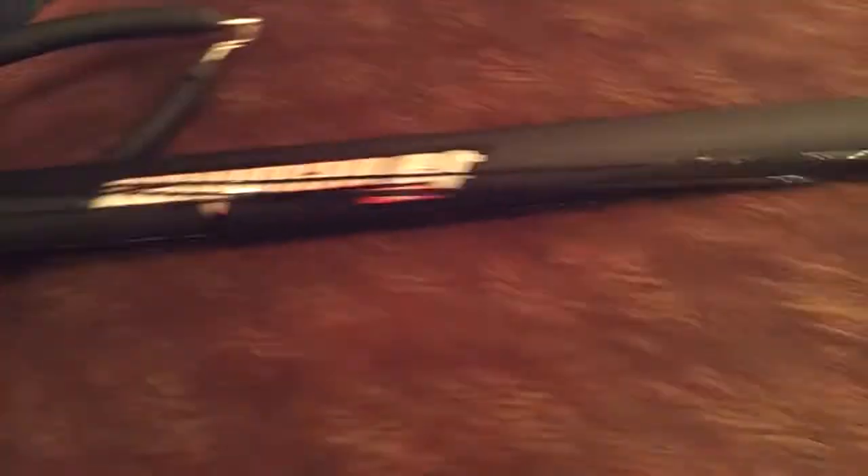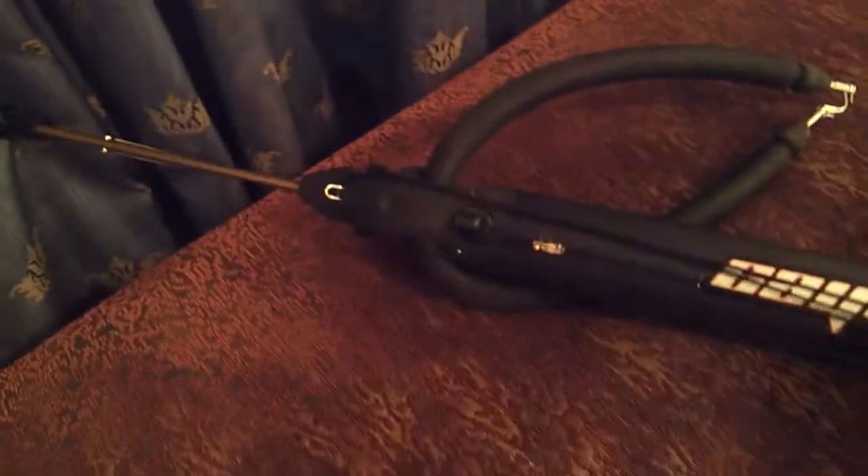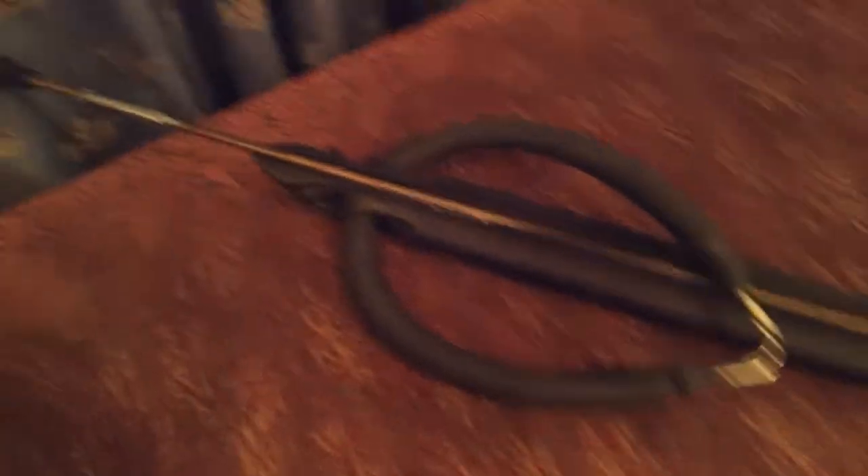Hi there. I just picked up an Omer. It came in AT75. I still haven't used it in the water, so I really don't have anything to say about it.